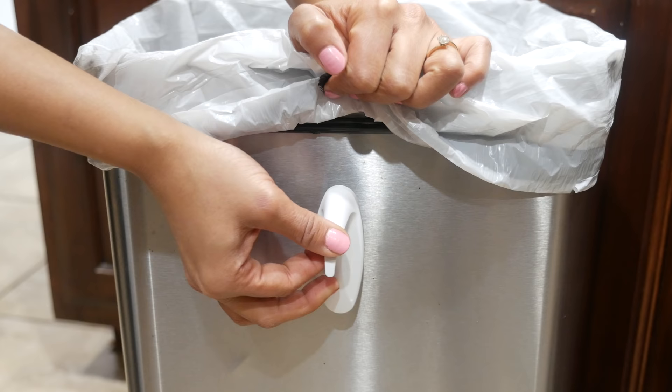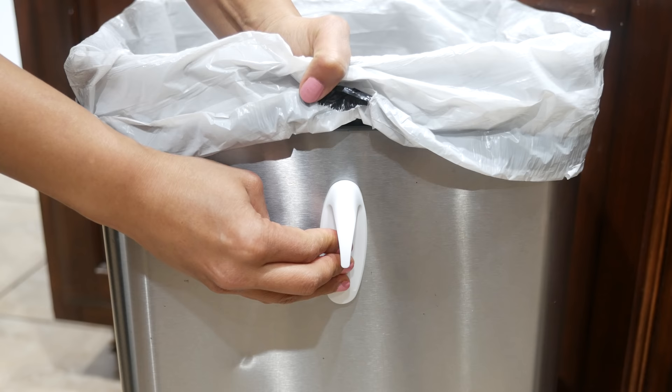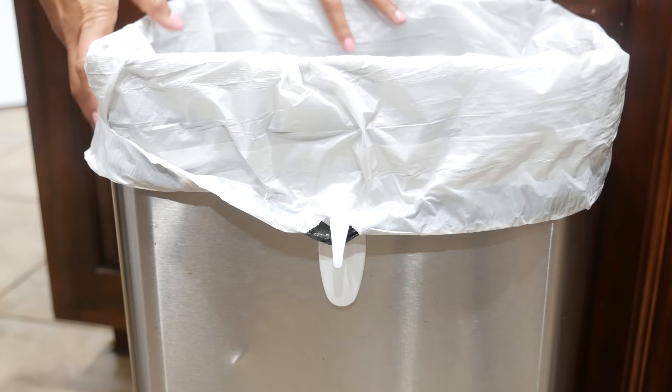To keep the garbage bags in place, stick two command hooks upside down on either side of the trash can and it will keep the bag in its place and make your everyday life so much easier. It's the little things after all.